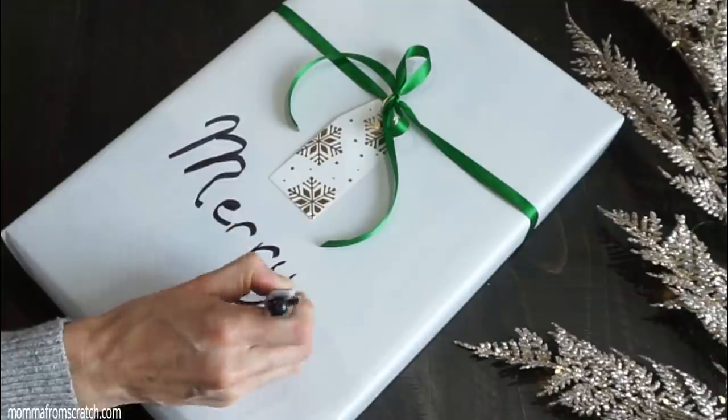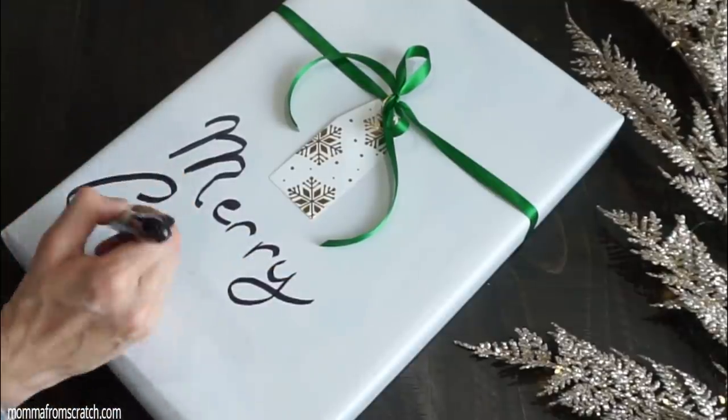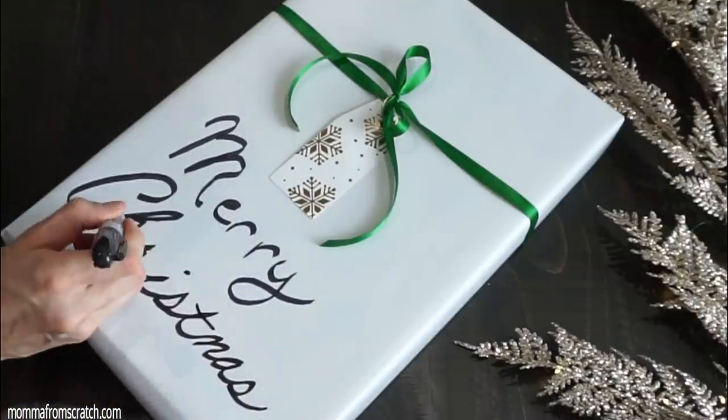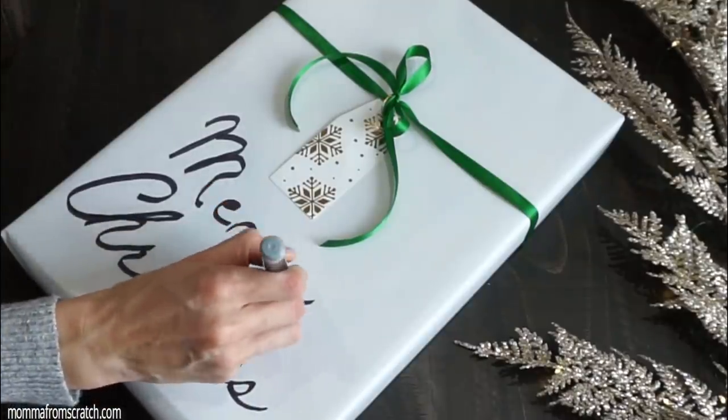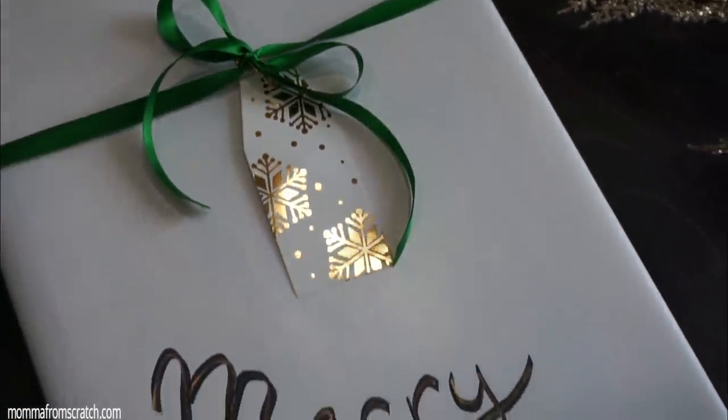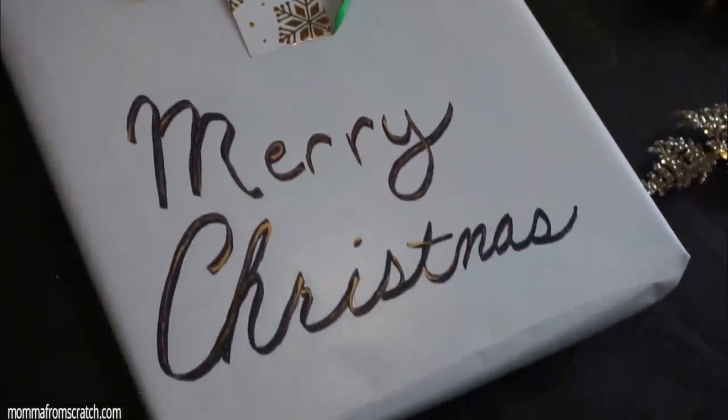The paint did not go through, so I went in with a Sharpie and rewrote Merry Christmas, then highlighted it with the gold paint over the Sharpie to give it a little shimmer, and it worked out really well. I really love the way this package came together — it's simple, and you don't have to write anything on it if you don't want to.